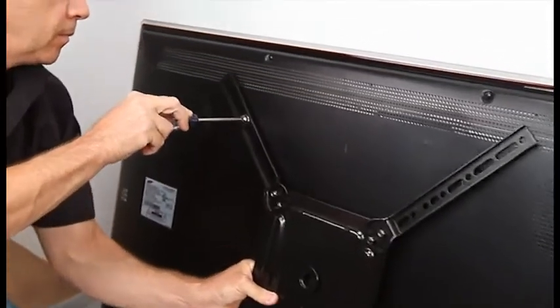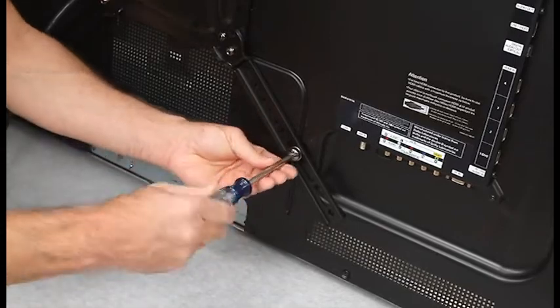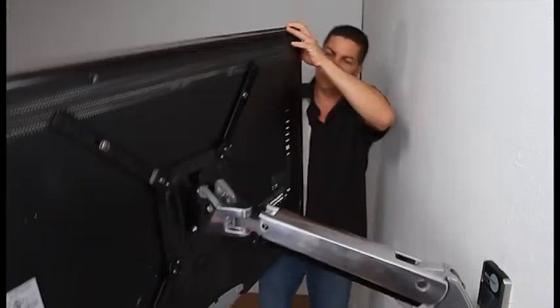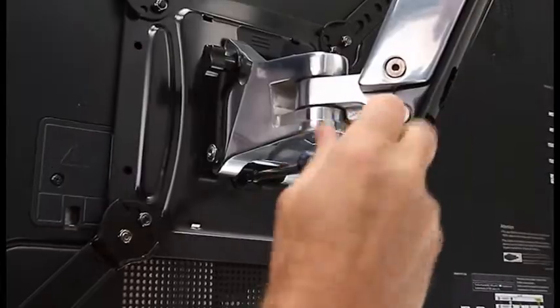Attach the VESA plate to the back of your TV using the adapters if needed. Hang the TV on the mount arm and secure it with the provided screw — and that's it.